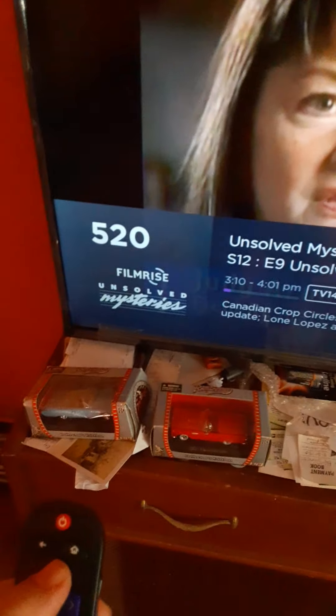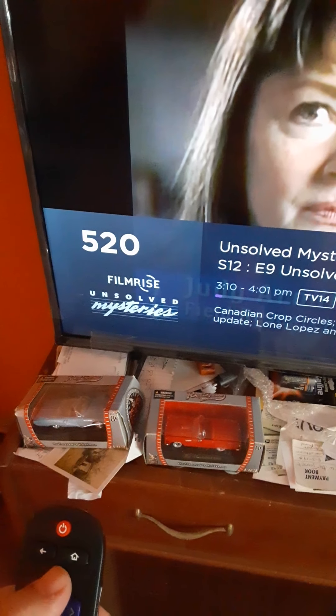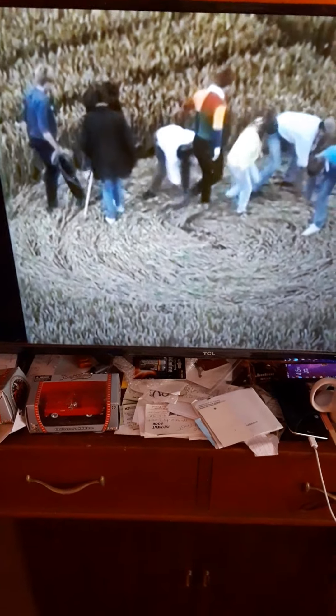The Unsolved Mysteries channel is playing now — something about plants that were frazzled, describing some kind of force or event. They're curious about the details and skeptics call the whole thing into question. I think it's about crop circles — that's the crop circles they talk about. But Roku has plenty of interesting channels like that.